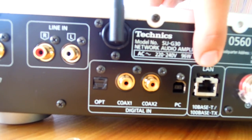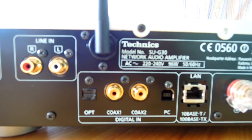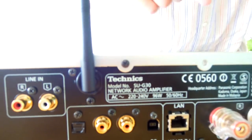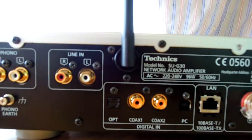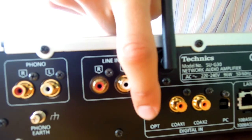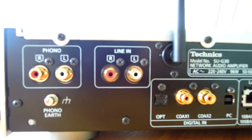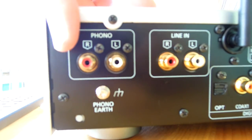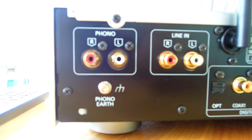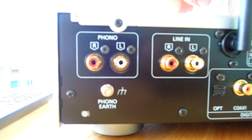We have a LAN input, and internet connectivity is important because we have not only LAN but also Wi-Fi connection. Other digital inputs are optical, coaxial, and a PC USB input. Finally, we have two types of analog input: the LINE-IN and the PHONO input.